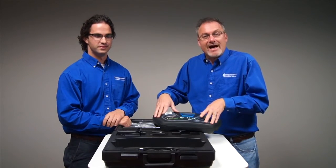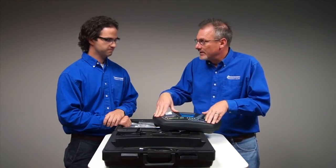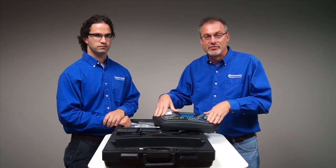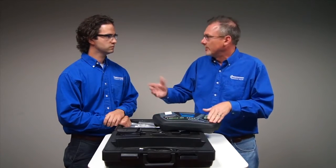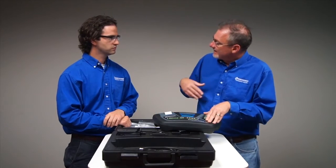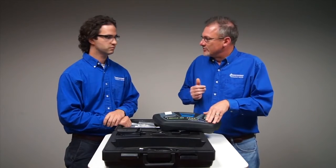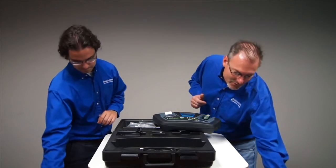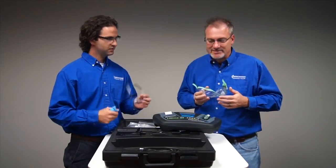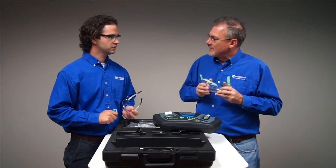We're going to run off to the lab. We want to run some tests on some 134A that's contaminated with R40, which is kind of why we have to do it in the lab under a fume hood — because it's really dangerous and we're not allowed to run it anywhere else. We're also going to do some YF while we're there since we're already set up. Then we'll come back and close out the video. Always remember glasses and gloves when working with refrigerants.